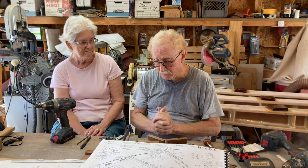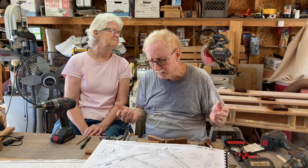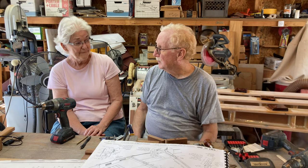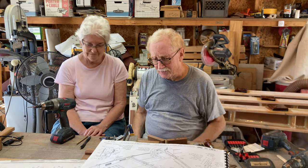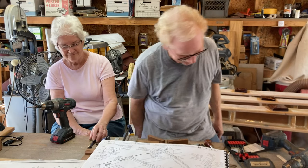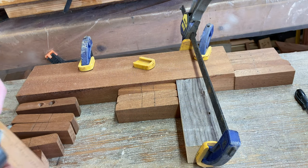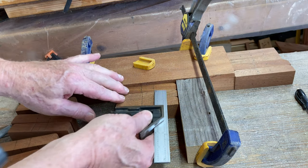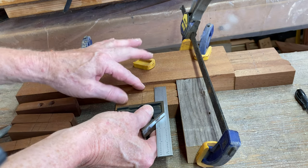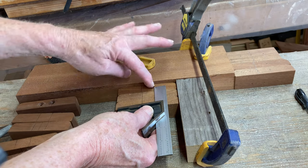We'll bring the camera over so you can see how we marked it up as quickly as possible without turning this into a major production — well, it turned into mass production, not a major production. We measured and marked one, then laid the others down and just copied that mark onto the rest of them.